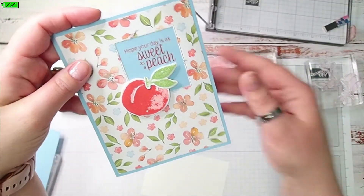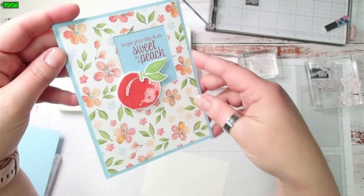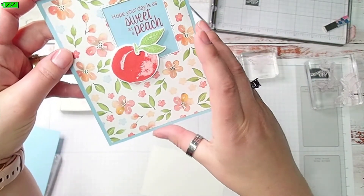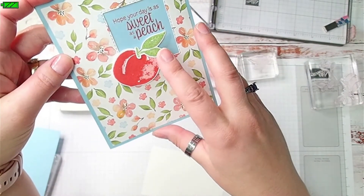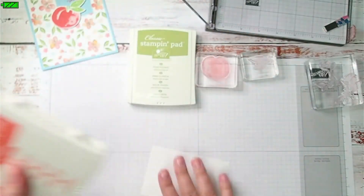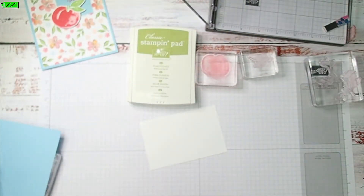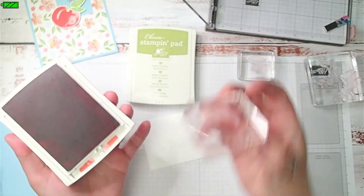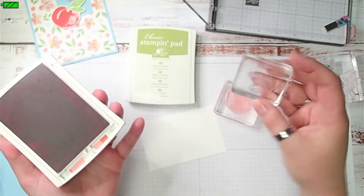Give me just a second and I am going to flip my camera around and we'll start stamping. Okay, so this is the card we're making — I'm showing it again because my other camera was a little blurry earlier. We're going to start by using Calypso Coral and Pear Pizzazz to stamp the peach and the leaves.